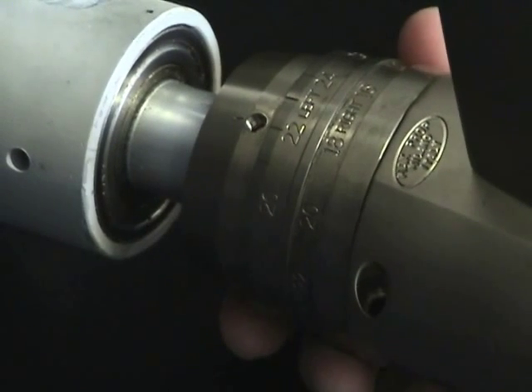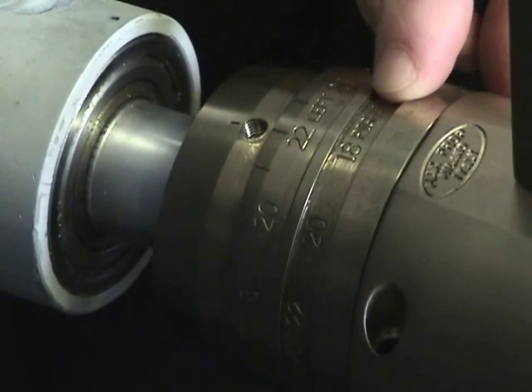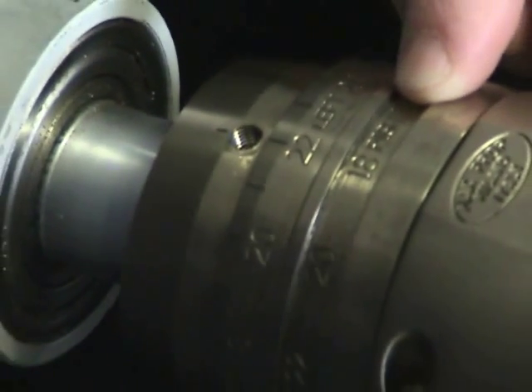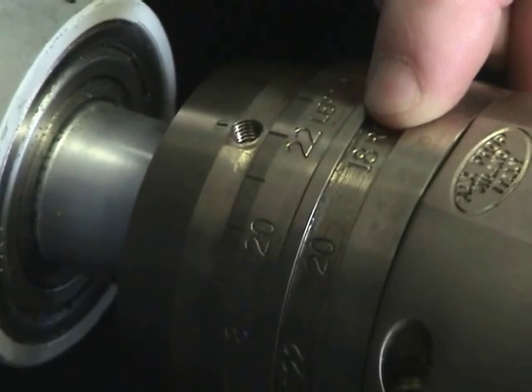Drop it back into place. There is both left and right hand rotation. In this application, we're using a right hand rotation because that is how the propeller was assembled. So currently, lining up with the set screw, we are set at 18 degrees right hand rotation.